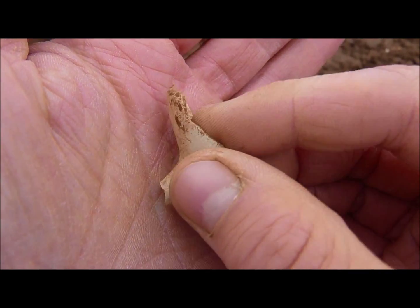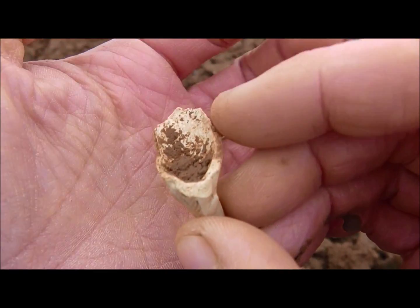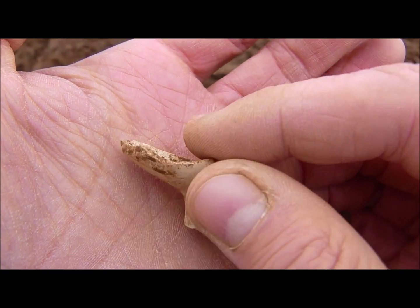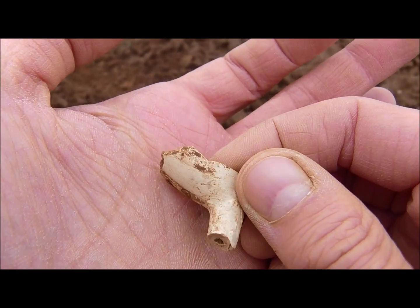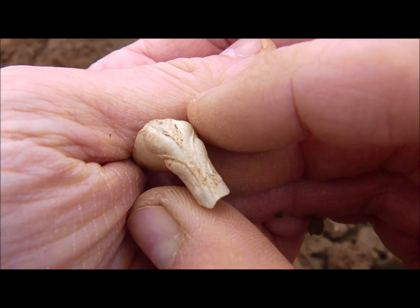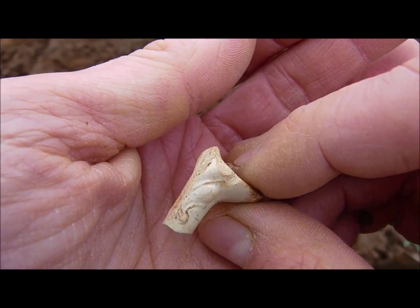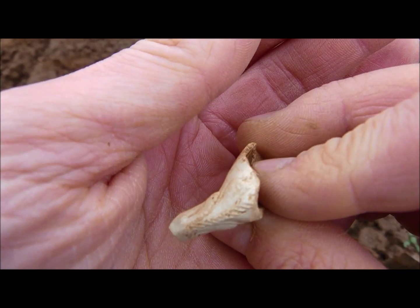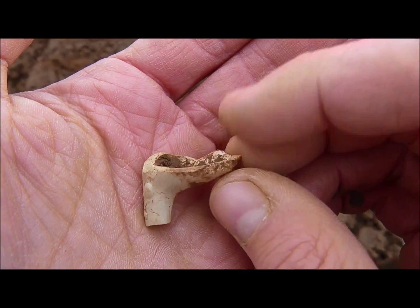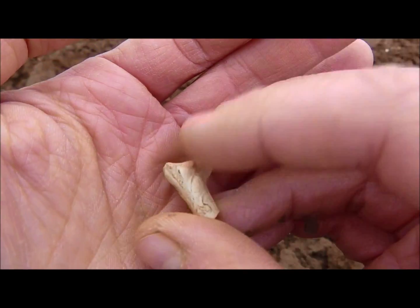Look here — this is part of a clay pipe and the fragment is the pipe head. Unfortunately broken, but look at this lovely design. Beautiful clay pipe parts.